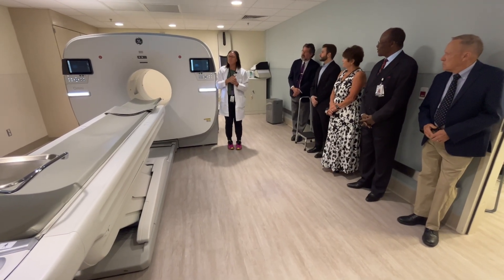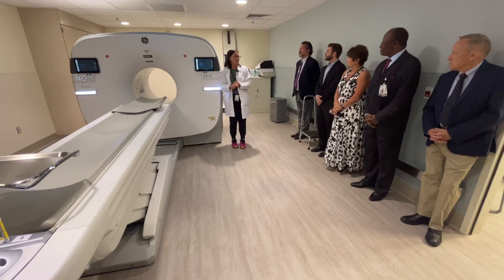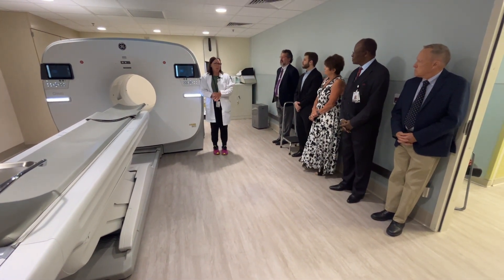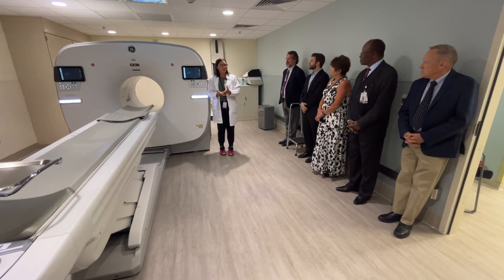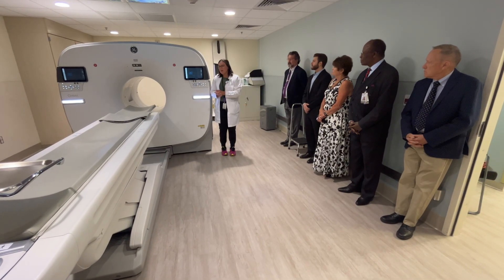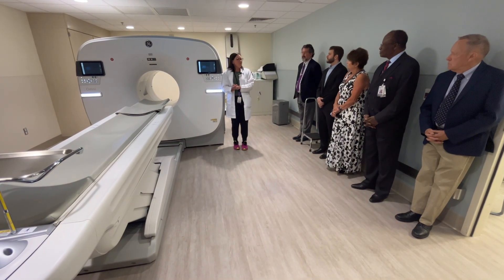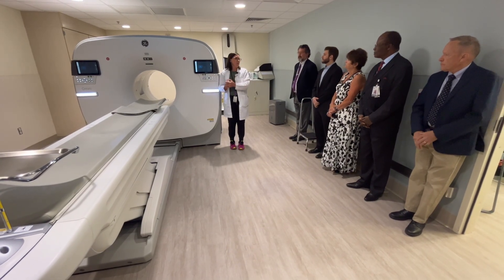Every patient that comes for a PET CT scan always gets a low-dose CAT scan for anatomical overlay. The CT or CAT scan shows anatomical detail, and then the PET portion — which is part of molecular imaging — shows the function of your cells. So if there is a tumor anywhere in the person's body, the radioactive isotope that they have been injected with will bind to those cancerous cells and they light up brighter on the scan.